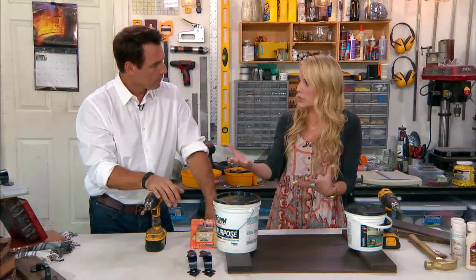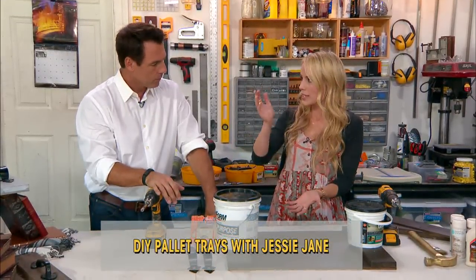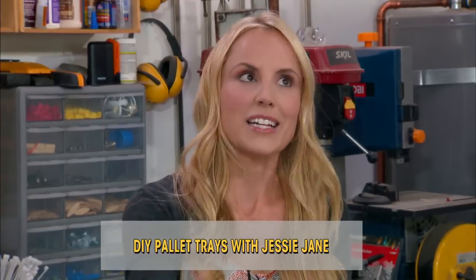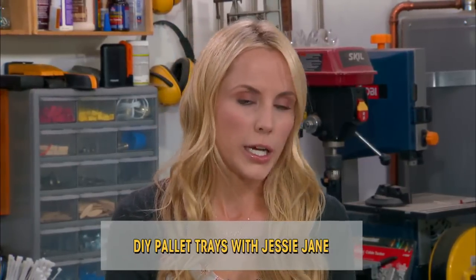Yeah, pallets are a great way to take really cheap wood — like you said, usually on the side of the road — and repurpose it into something else. Growing up, my parents had a print factory for 46 years, so we had a ton of pallets with paper stacked on them for the printing presses. Last year when we closed down the shop, we saved all the pallets, and my mom last week said, 'Can you make me a side table?' I said absolutely not, but I will make you a tray.